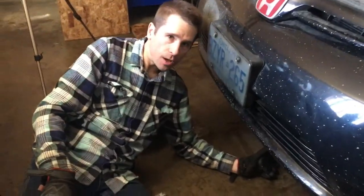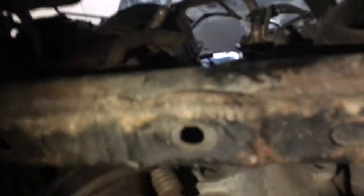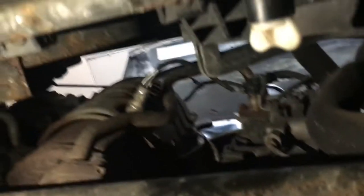The drain plug to the coolant is right under the car — right there, that white plug. I'm just going to turn that, put the pan underneath, and the coolant is going to come out.